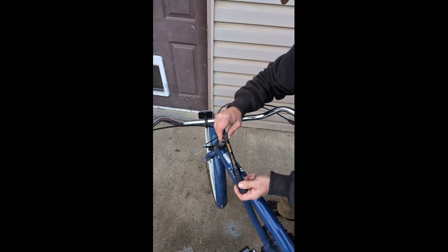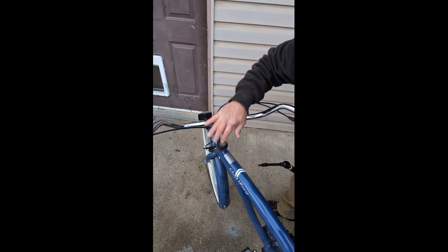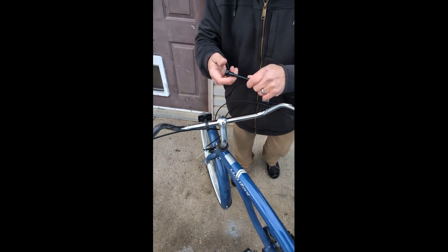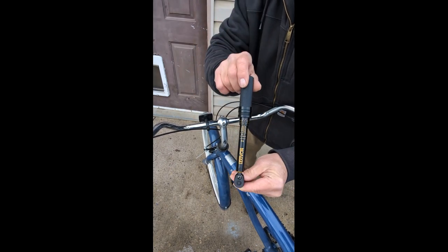Did you hear that little snap? That's torqued to 70 pounds, right where it's supposed to be according to the manufacturer. Like I say, you can do all kinds of little things with this — it's super handy, and I hope you enjoy it.